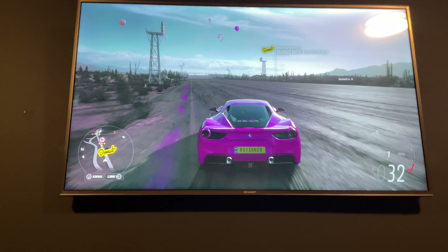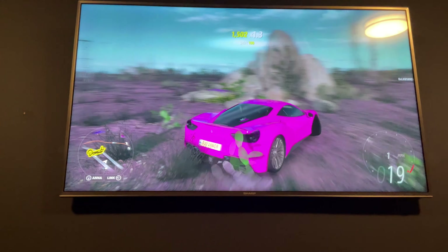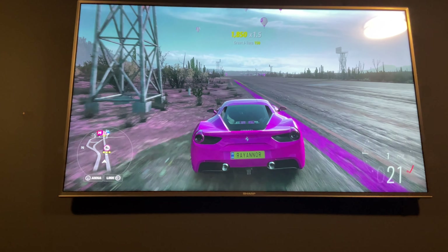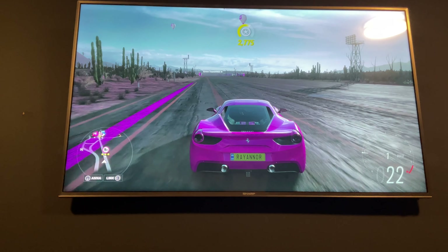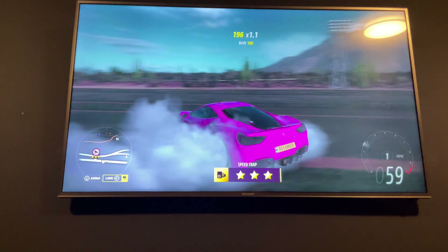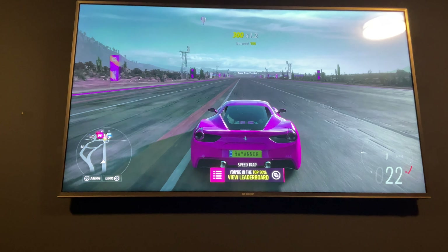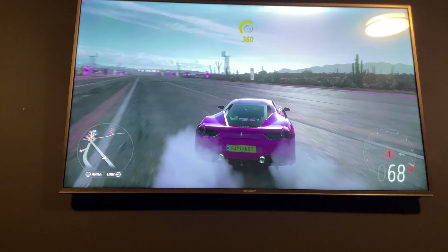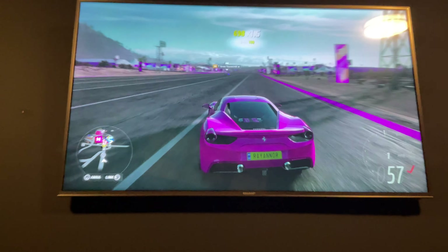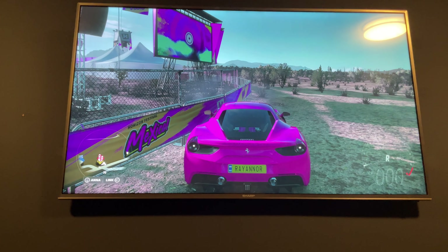You lose a bit of traction here, but altogether this is good for those drift edits in GTA where they make a map and drift into like a pirouette. Yeah, I think this will be good for stuff like that. I'm not so professional.